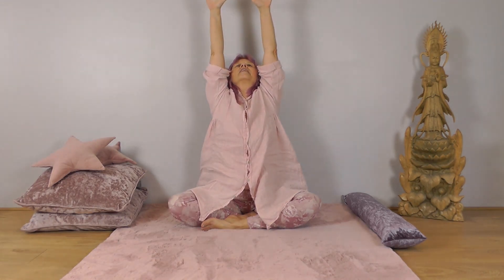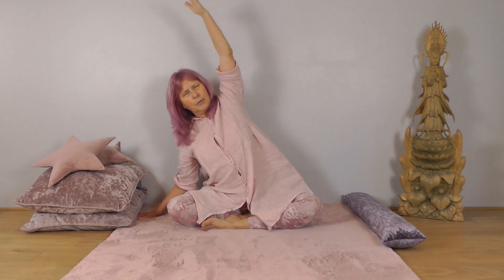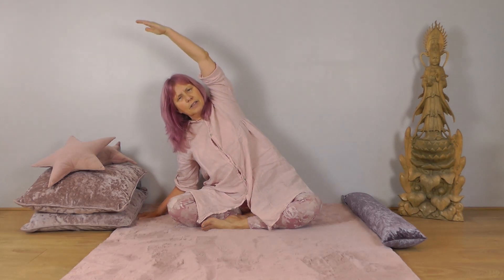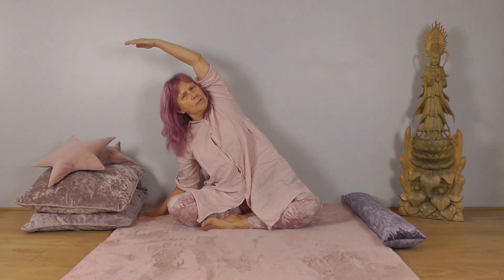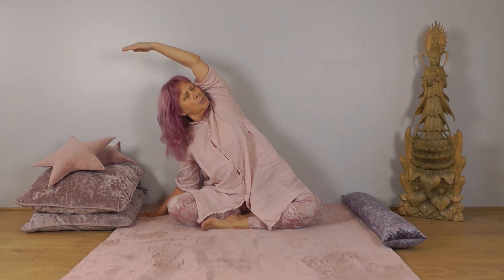Place your left hand to the bed, sofa, or wherever you are, and stretch your right arm up to the sky. Now slide the left hand away from you and let the body come over to the left, bringing the arm with it. Turn your head to look up if that's comfortable for your neck, and hold here with nice deep breaths.